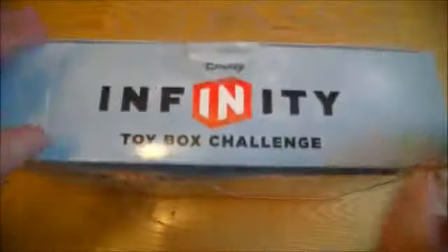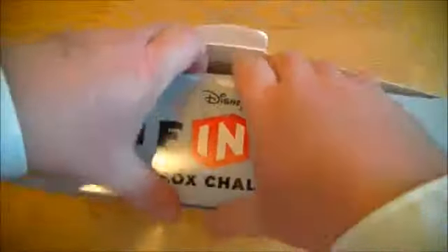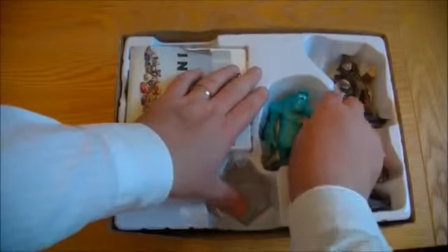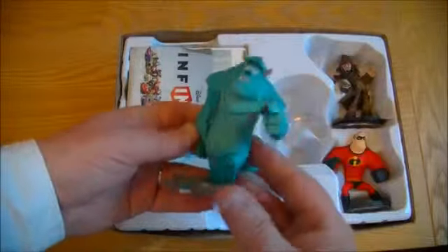Okay, so here's the 3DS version. Just going to unbox it quickly for you. And here we go — get the three figures. It's pretty much identical to all the other versions; it's honestly just the actual game content that you get differently.